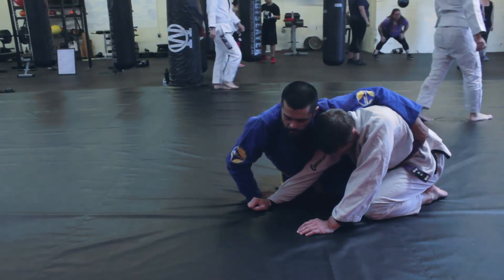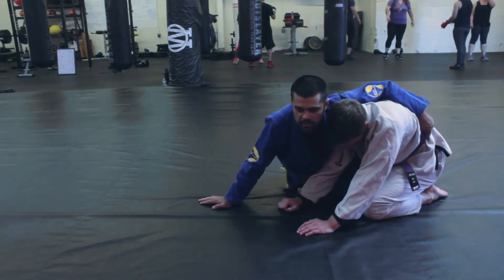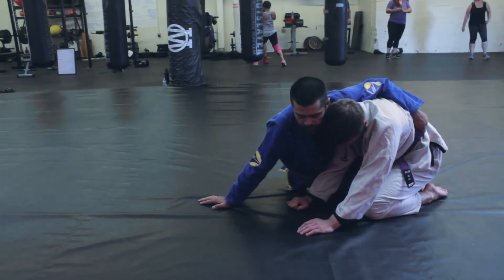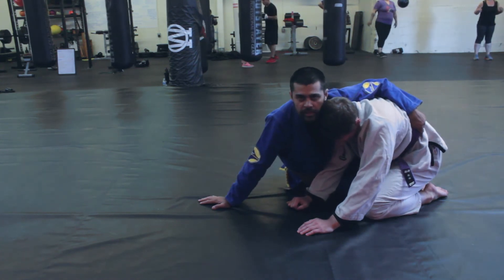I'm going to switch my right hand from his wrist to the ground and use this to push him backwards. Usually when I push people in this position, they're going to push back. When I feel him starting to pull back, I'm not going to fight forever — I'm actually going to cut the brakes.